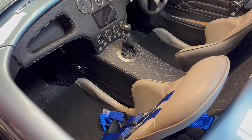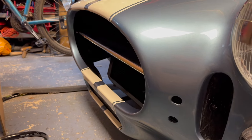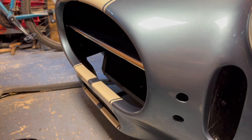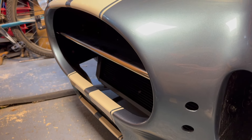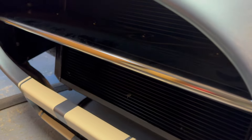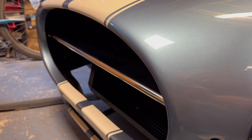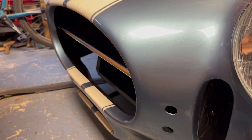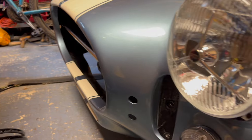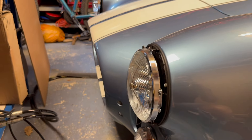Moving on to headlights. A splitter is required - that can be anything, even a bit of chrome hanging rail from B&Q - but AK do a quite nice splitter here. It needs to be dead in the middle so that the IVA testing sphere of about 10 centimetres cannot go all the way through and is obstructed by the splitter.